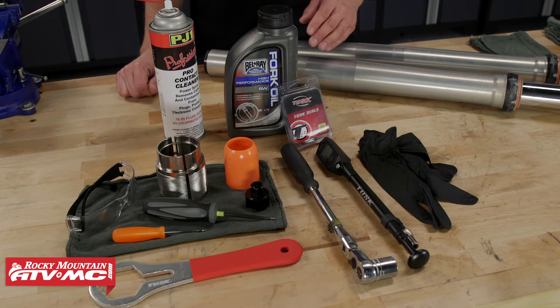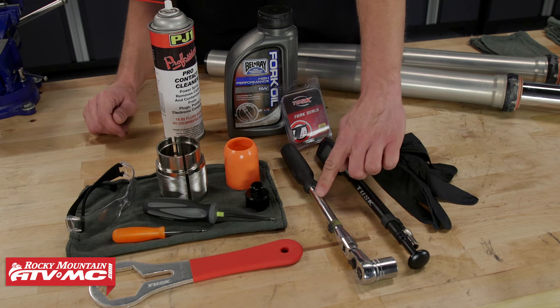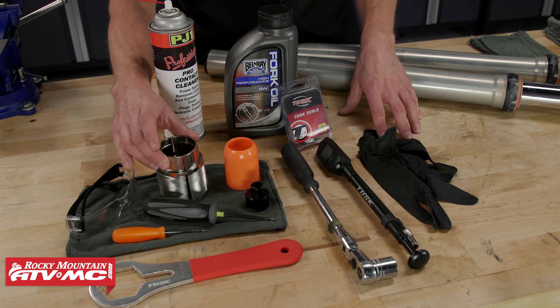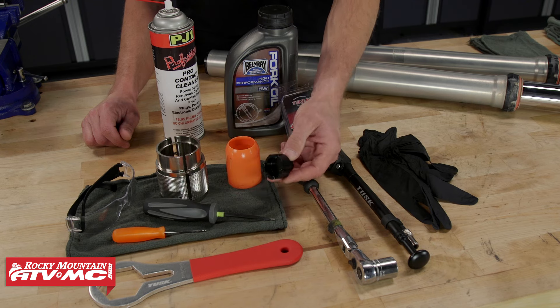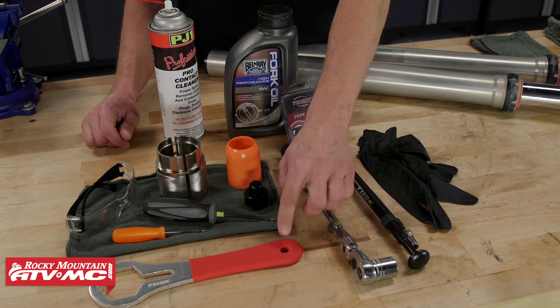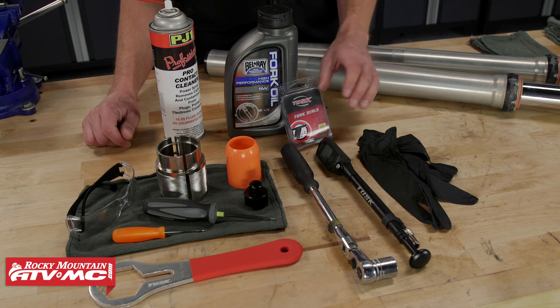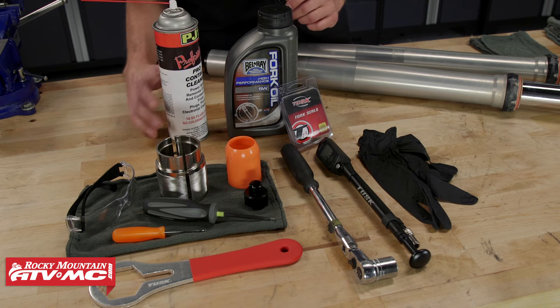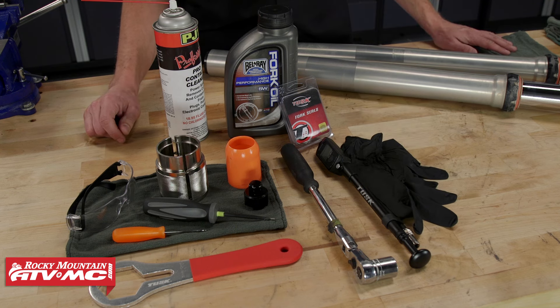Some tools we're gonna need: a pick tool, a flathead screwdriver, and a three-eighths drive ratchet with a 19 millimeter socket. Specialty tools include a 48 millimeter fork seal driver, a Motion Pro fork seal bullet, a Tusk fork cap compression tool, and a Tusk fork cap wrench. You'll also need a digital air pump. Replacement parts are the fork seals, the oil, and some contact cleaner. Have safety glasses, rubber gloves, and a drain pan. Always reference your service manual for procedures and specs.